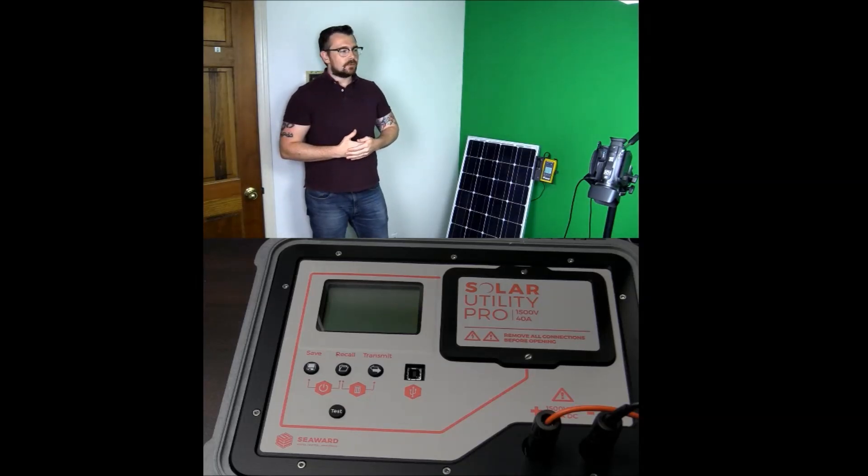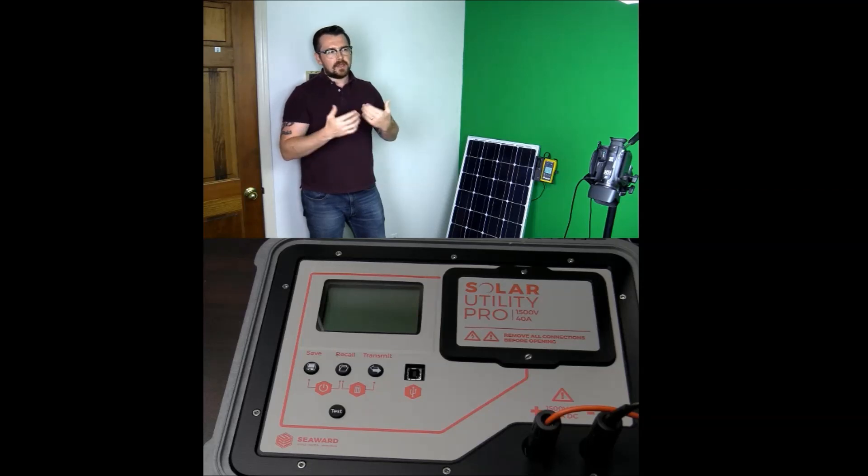Hi everyone, this is Michael from the Seaward Group. I wanted to talk to you a little bit today about voltage and how we gather voltage readings on a PV plant during the commissioning and during the maintenance phase.